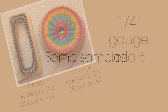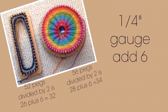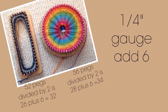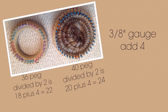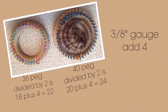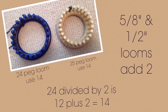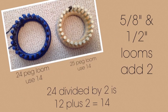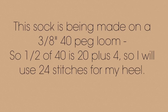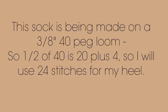Here are some samples. For a 1/4 inch gauge loom, add six. So a 52-peg loom divided in half is 26, plus six extra stitches, equals 32 stitches. A 56-peg loom divided in half is 28, plus six, equals 34. On a 3/8 inch gauge loom, add four. 36 pegs divided in half is 18, plus four, equals 22. A 40-peg loom divided in half is 20, plus four, equals 24. On a 5/8 or 1/2 inch gauge, add two — so a 24 or 25 peg loom divided in half is 12, plus two, equals 14 stitches. This sock is on a 3/8 inch 40-peg loom, so half of 40 is 20 plus four extra, giving 24 stitches for my heel.